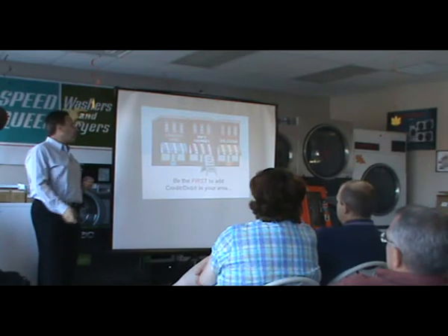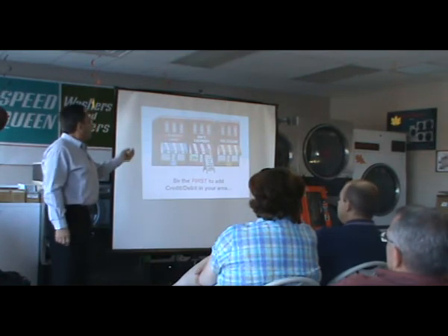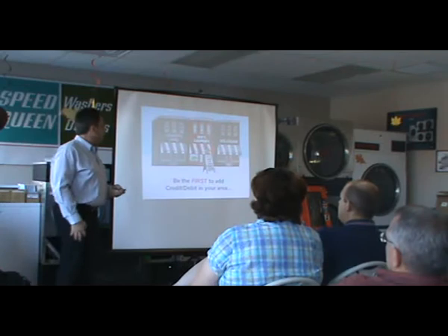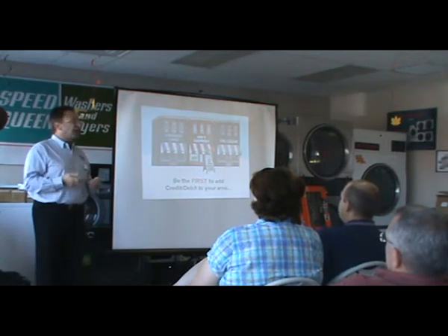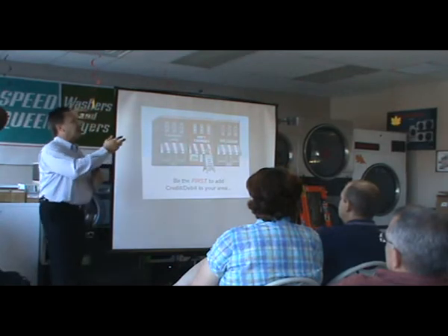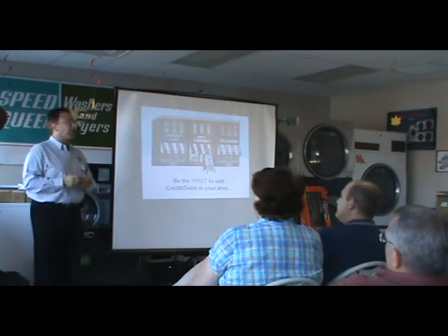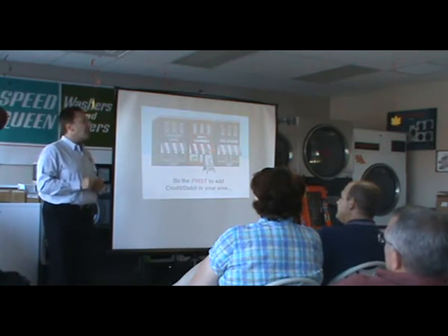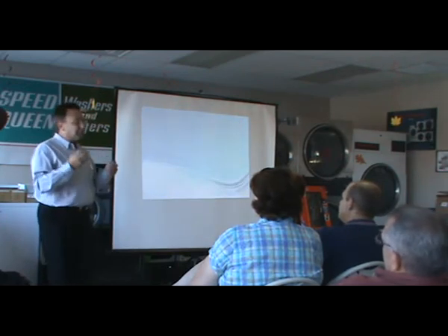You want to be the first to add it in your area because you're the one that's going to grab customers from your competition. If promoted properly, put signs up in your store and advertise locally that you now accept credit and debit cards. As Tom said, 65% of McDonald's revenue is done on credit cards — the same clientele that comes into your store. When McDonald's first tested credit cards in 200 California stores, their average ticket went from $5.75 to $8.45. People spend more money on credit cards; it's proven in every industry.